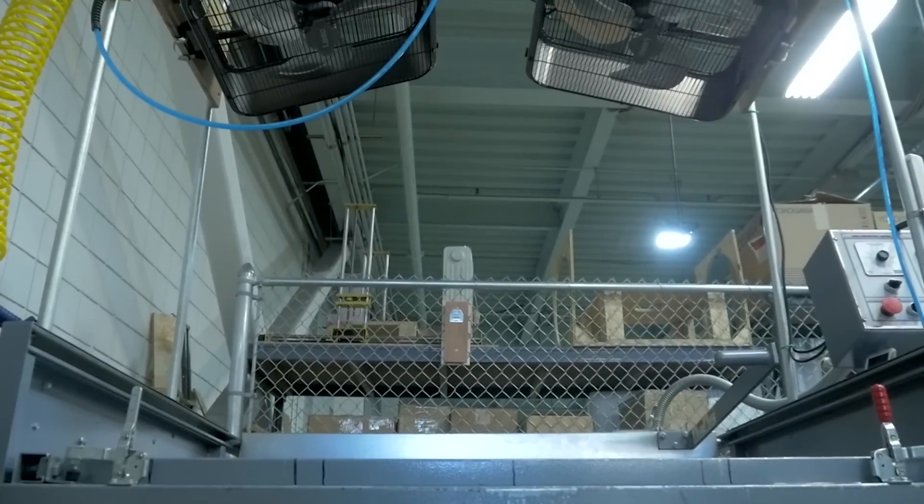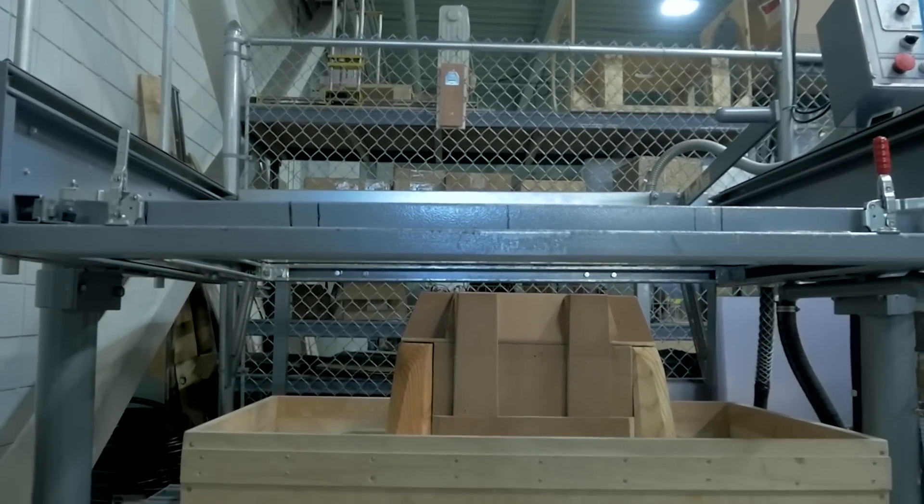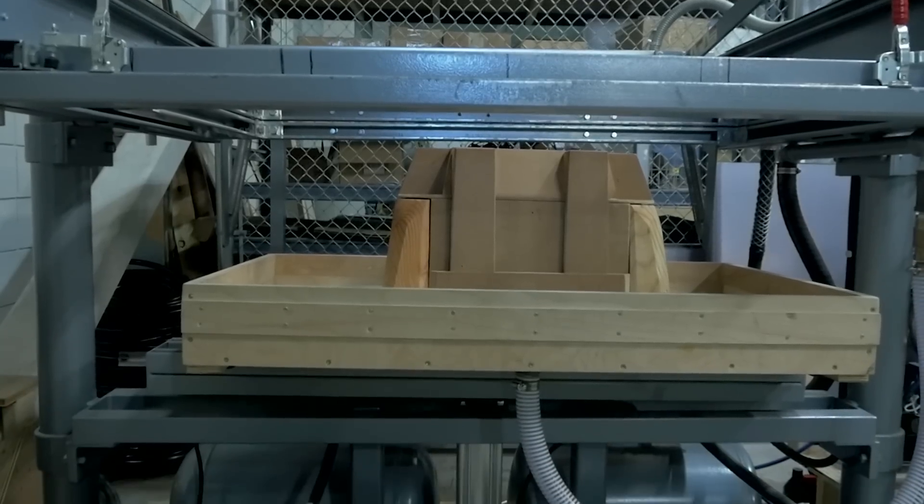This machine here is known as Chomper, the thermovacuum former. How this machine works is it's a large sliding oven that comes over the sheets of plastic that we insert in here,